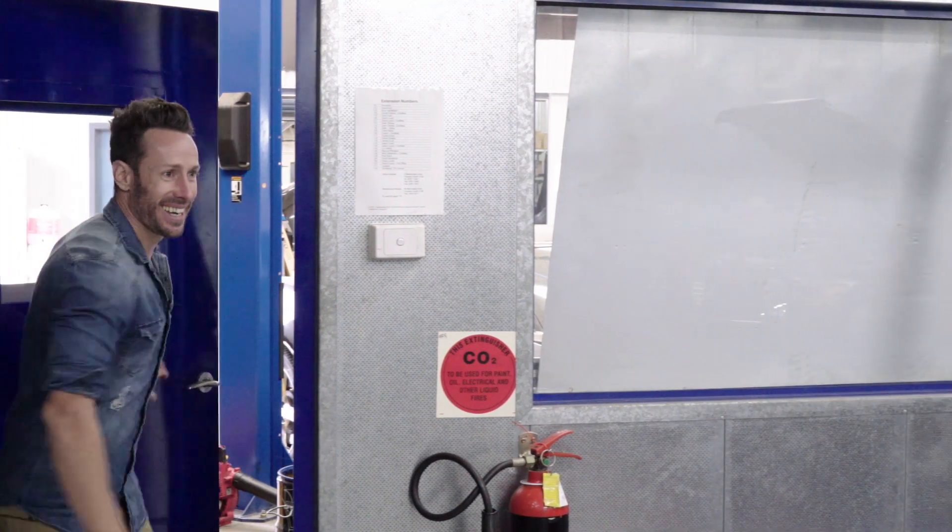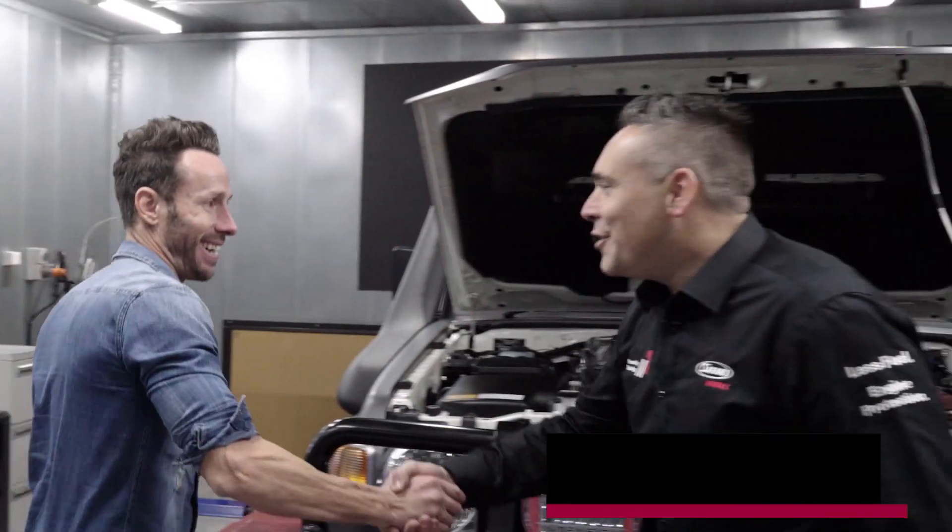Dwayne. Swifty. How are you, mate? Good, thank you. How are you? Great. Good to see you. You too.